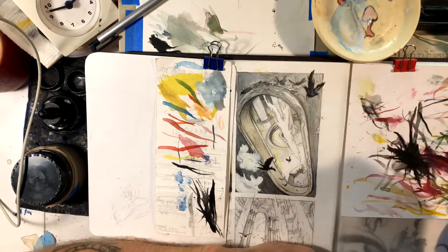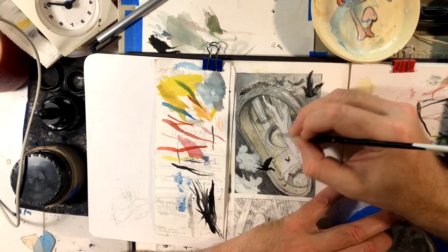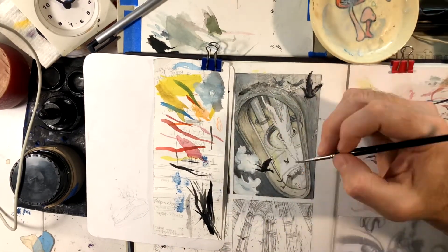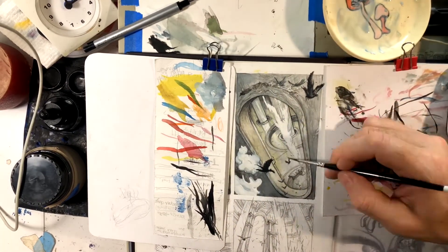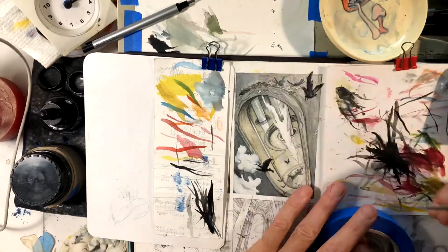Yeah, here I switched to just doing a time-lapse. I started this off in real time thinking I'd get it done in like 10 minutes, but it was actually a little more involved than I thought going into it. So I just kind of switched to the time-lapse so it'll go along a little quicker.